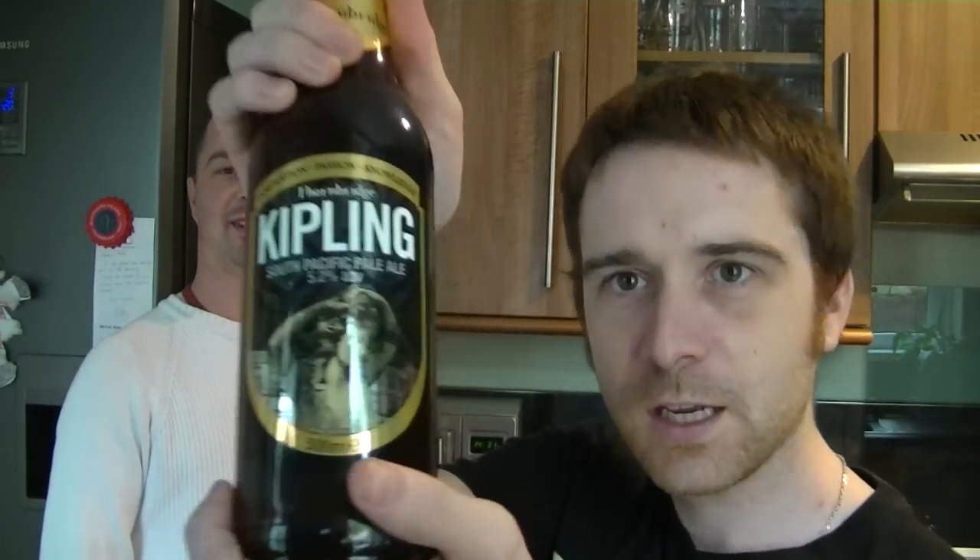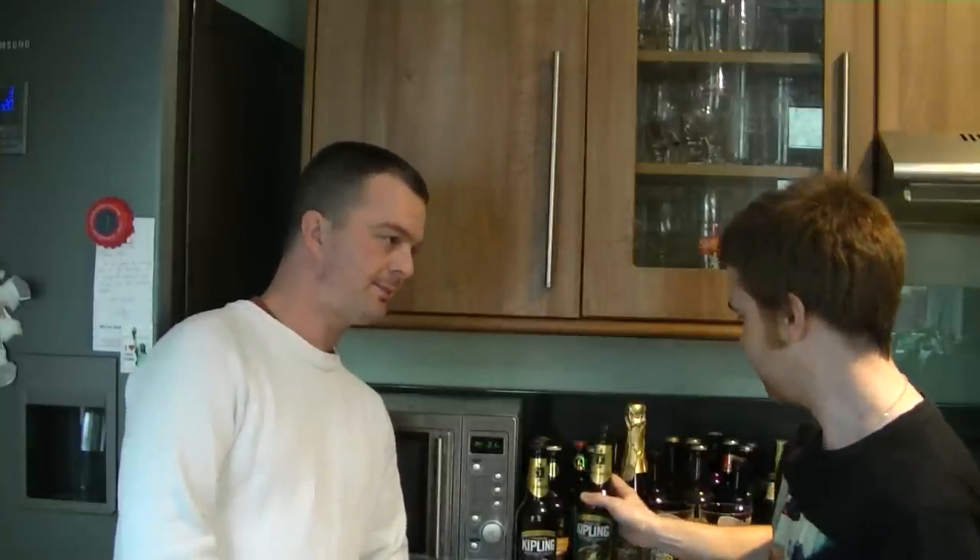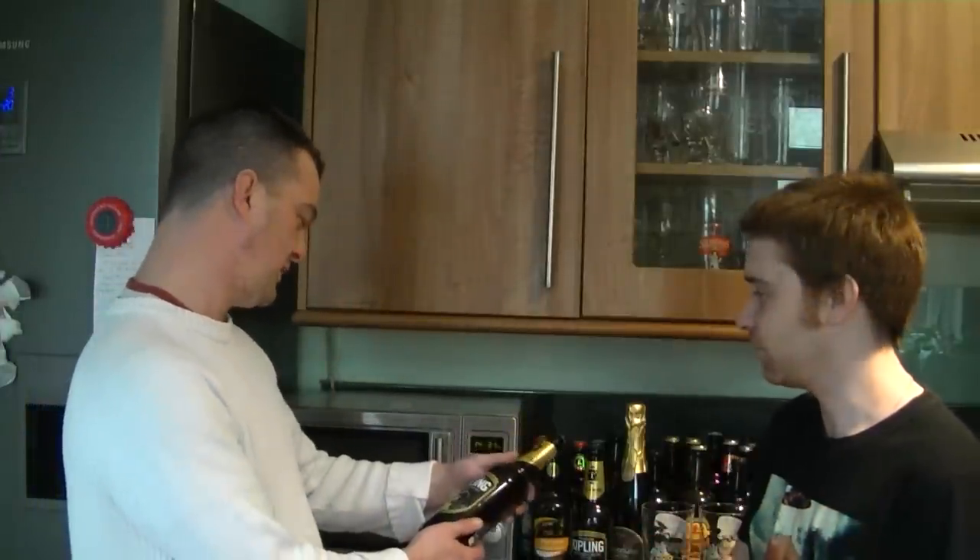This is from Thornbridge. It's a Kipling. Look at that. When I first happened upon these, I thought this is maybe the baby brother to the Jaipur. After a couple of these, I changed my mind. This isn't a baby brother — this is a cleverer, younger sibling. It's better, I think, but we'll reserve judgment.